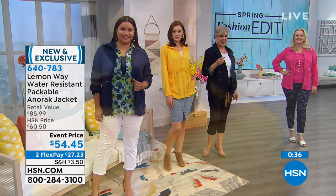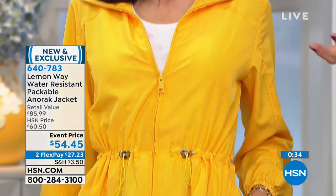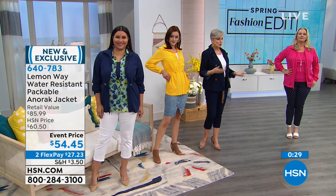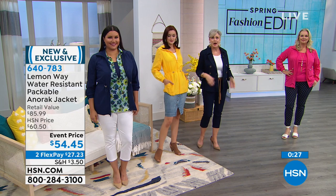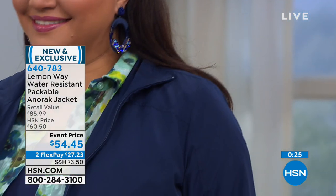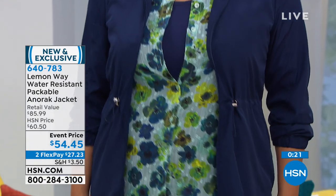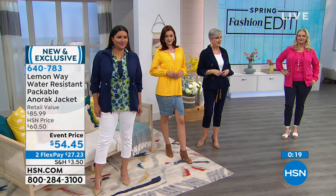It has its own little pouch — you just pop it in the suitcase, or pop it in your purse, because I live in Georgia and I never know what's going to happen on any given day as far as the weather. It's really nice to have something I can just have in my purse and not be caught in the raindrops.